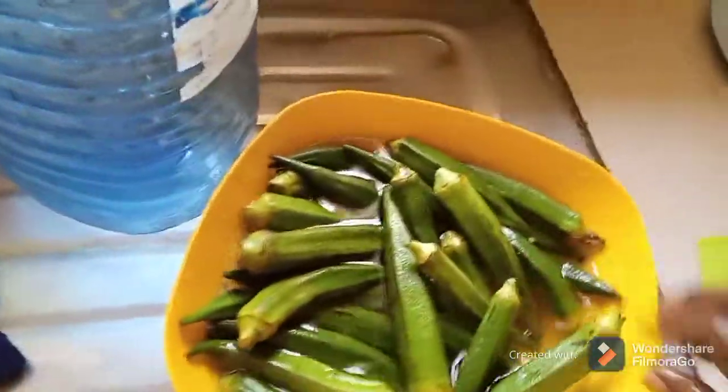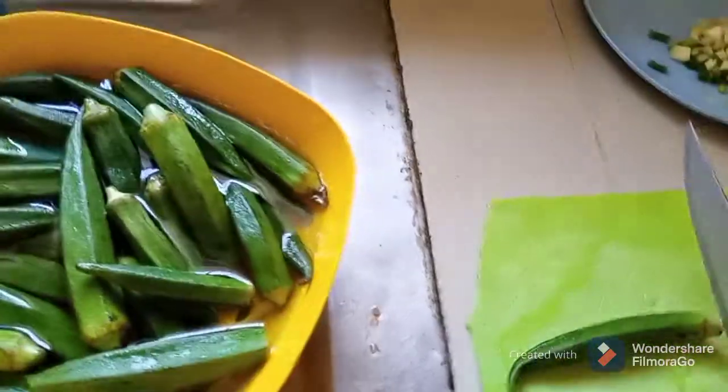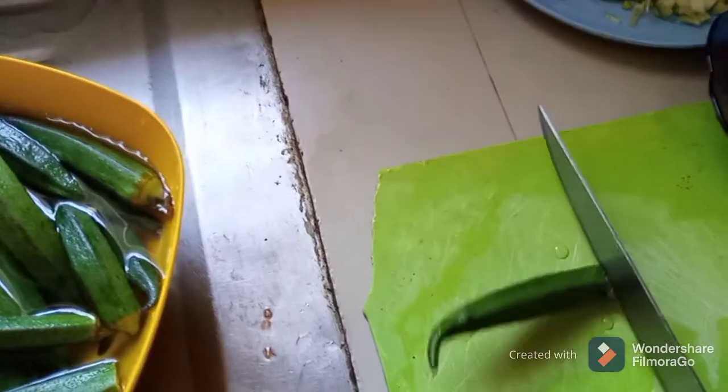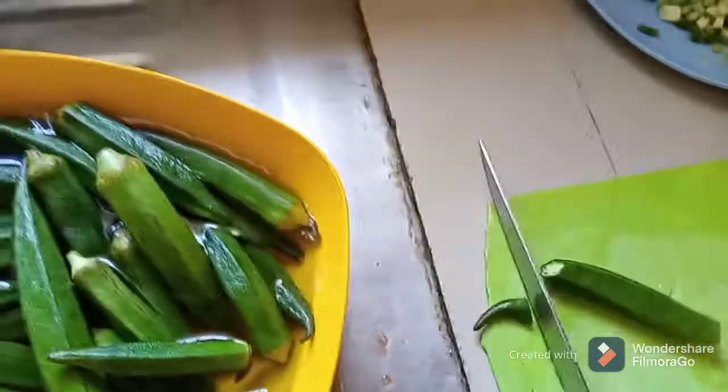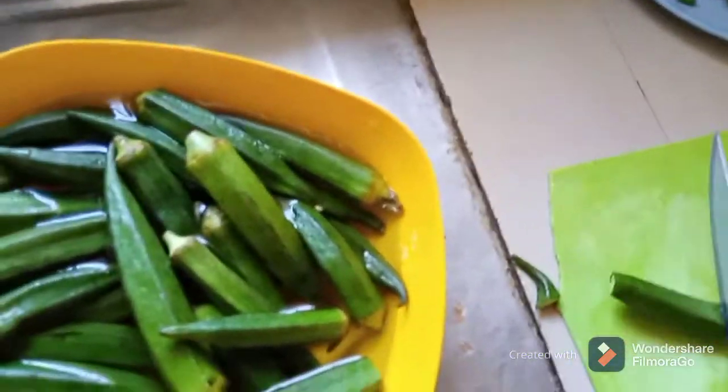Washing them now, and after washing them you cut them — you cut this end, remove this end, then cut them into small pieces like this.